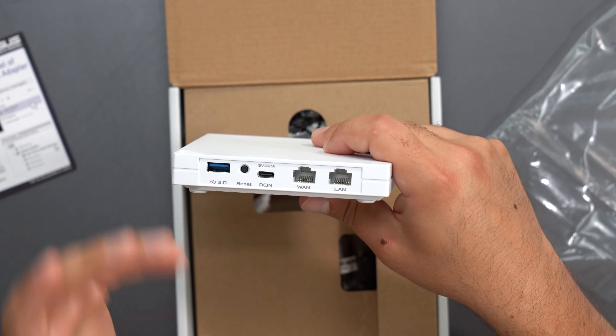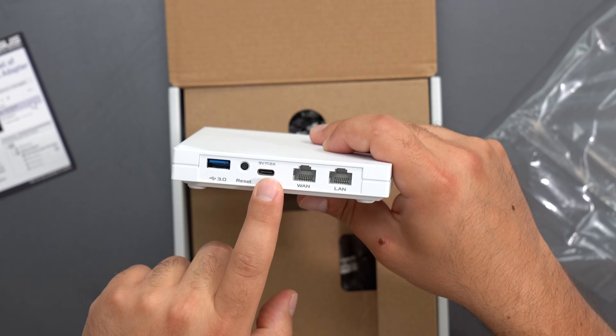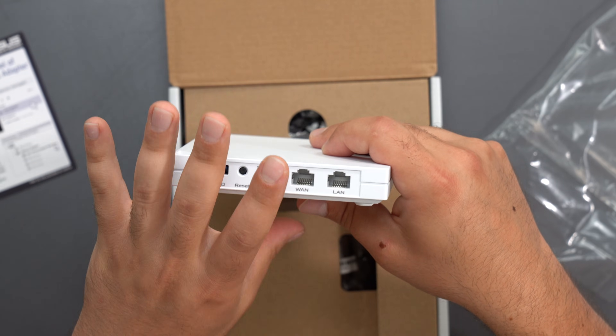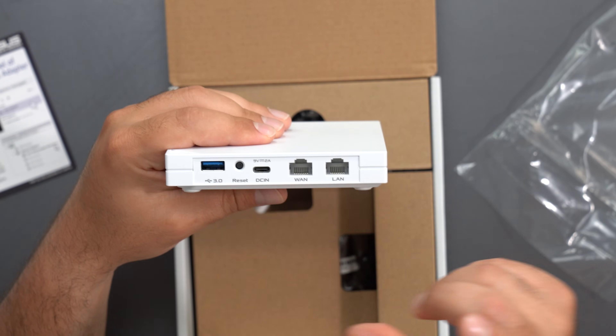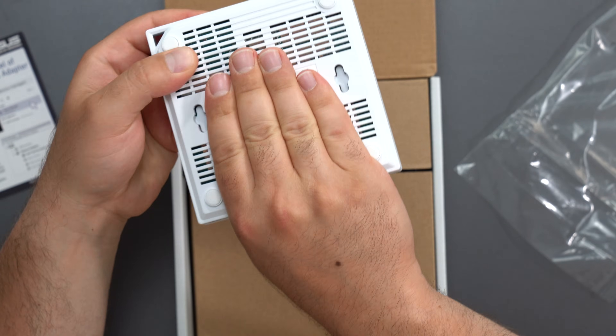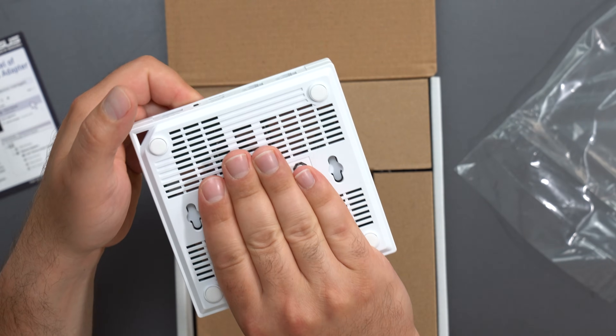We have a USB 3.0 port, a factory reset button, and it is powered via USB-C, which is awesome because that means if I have a strong enough power bank I can actually power it via my power bank — making it very portable, since it does not have a built-in battery. We also have the WAN port and the LAN port right there, and it is wall mountable. As you can see, there are some vents on the bottom.